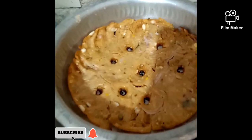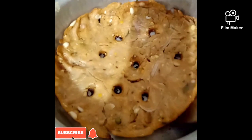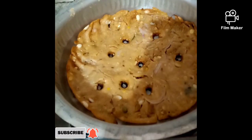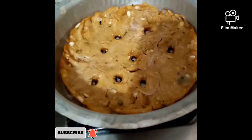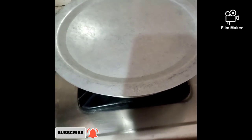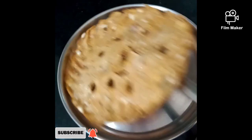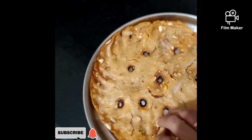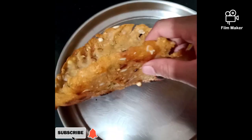We will cook the sides in the oven for 5 minutes. Once done, we will plate it for serving. We will continue with more in the next video.